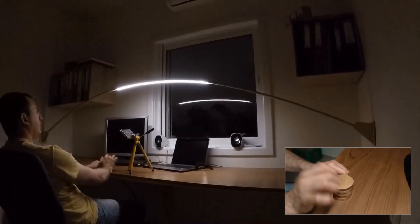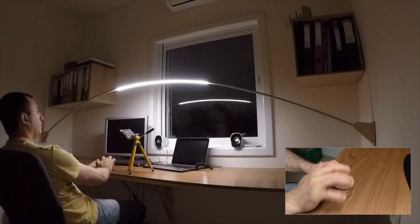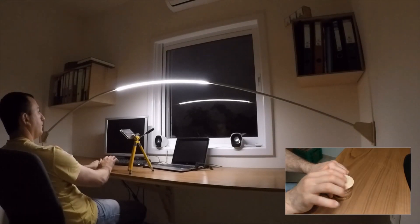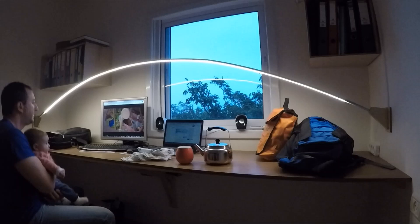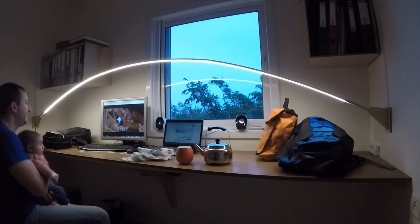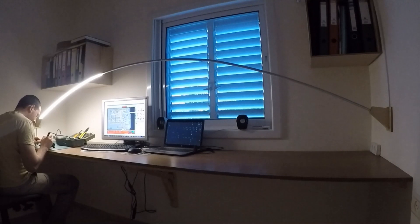The third mode controls the brightness of the strip. That's all folks — I'm really happy with the result. I'm using this lamp a lot and using all kinds of different illumination modes quite often.